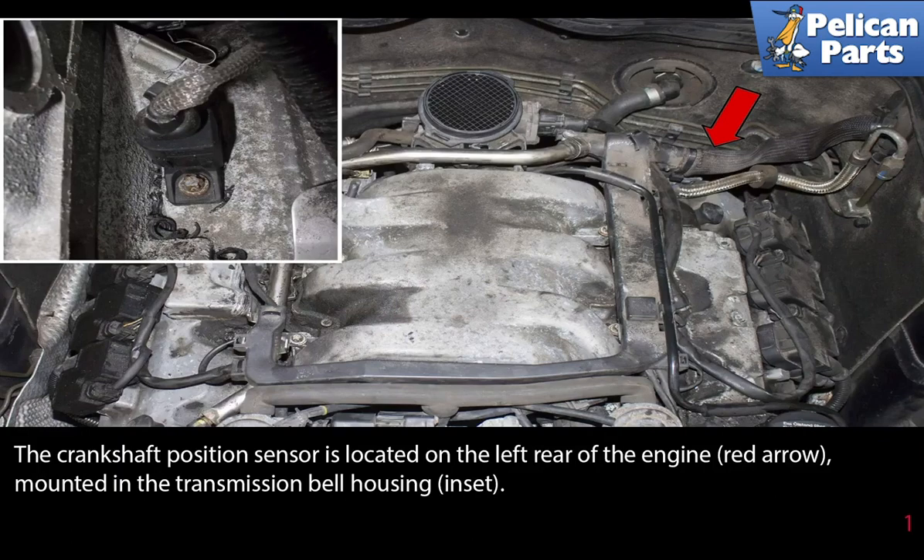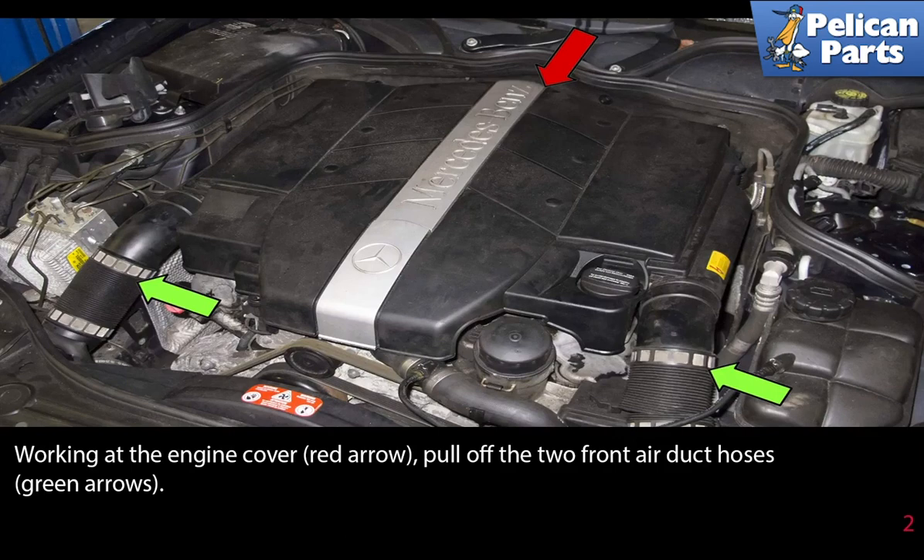The crankshaft position sensor is located on the left rear of the engine, as indicated by the red arrow, mounted in the transmission bell housing shown in the insert photograph. Working at the engine cover, indicated by the red arrow, pull off the two front air duct hoses.